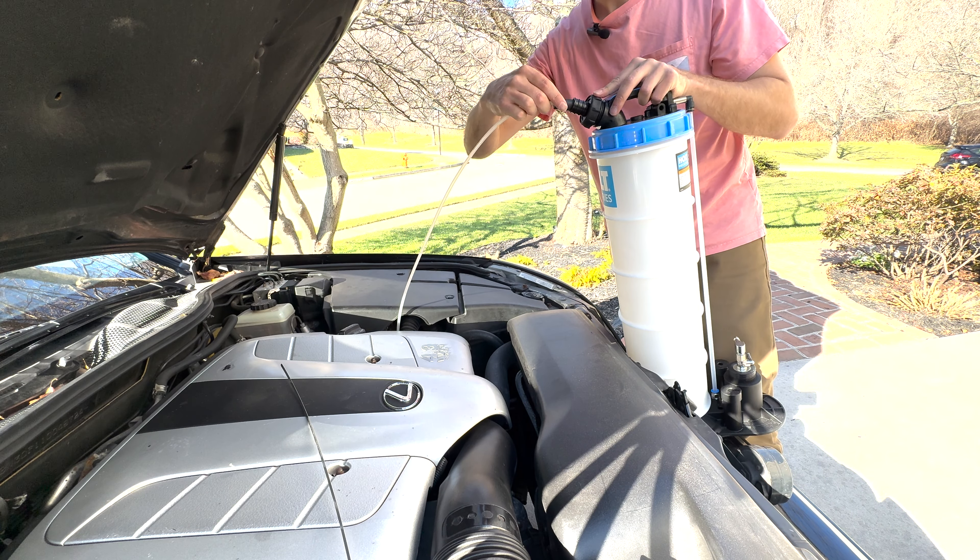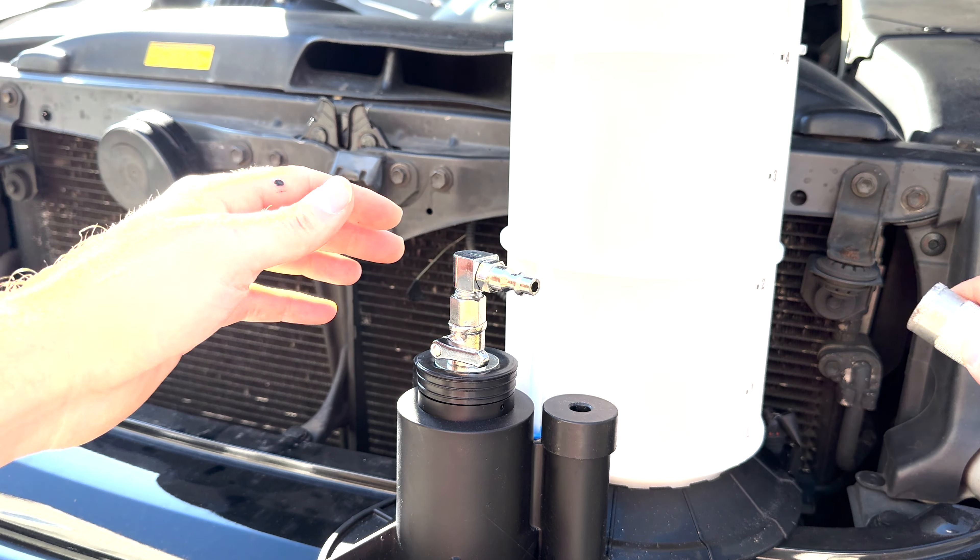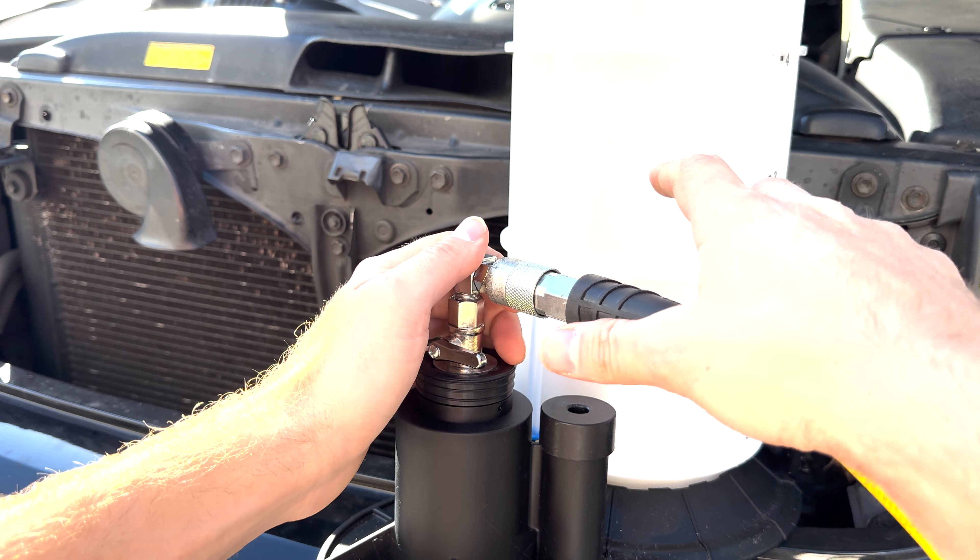Take the rubber end, plug it into the top of your canister, just like that. Now take your shop air, hook it up to the air fitting.